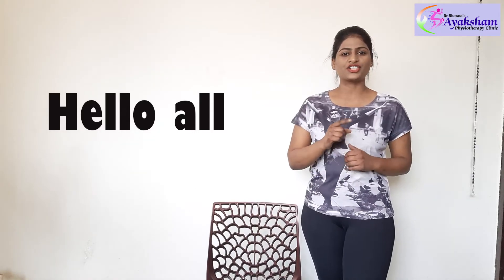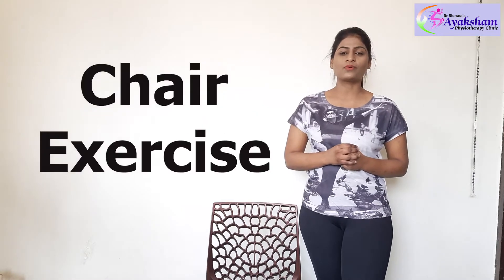Hello all, welcome back to our YouTube channel Ayakshi Physio. Today, I am Dr. Mata Nawala, a physiotherapist, and I will talk about some gym exercises.